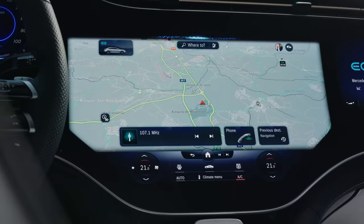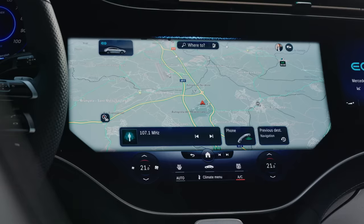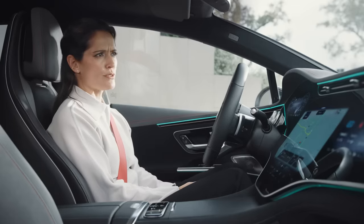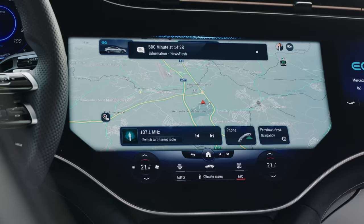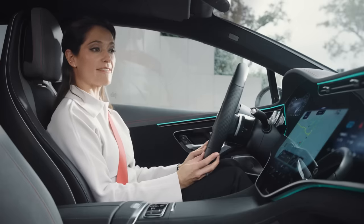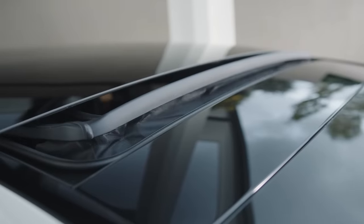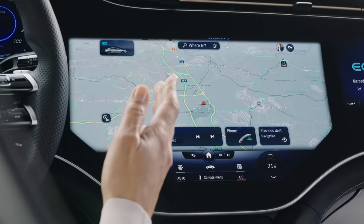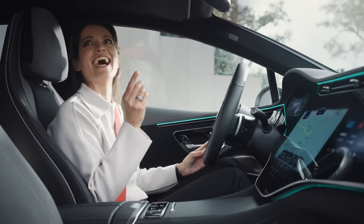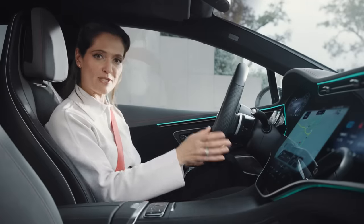Hey Mercedes! — How may I help you? — Do I have sufficient charge to get to Girona? — Your battery is currently charged sufficiently to reach Girona. You will arrive with a battery level of approximately 67%. — Please play the top news. — Here's your news from BBC Minutes at 2.28pm today. Then, as a joke, I asked it to start the ejector seat — and it actually started a countdown before I stopped it. The EQE prefers having a driver, so I've got something else to show you.